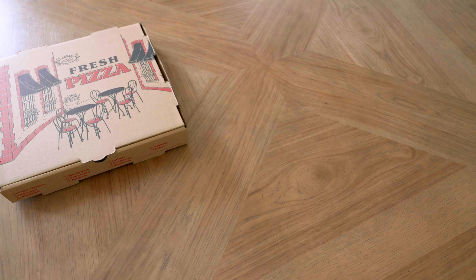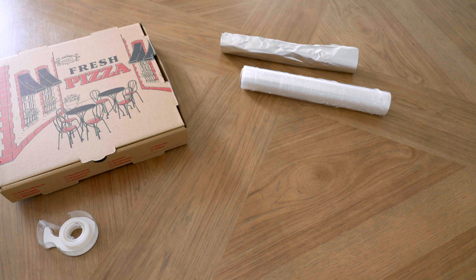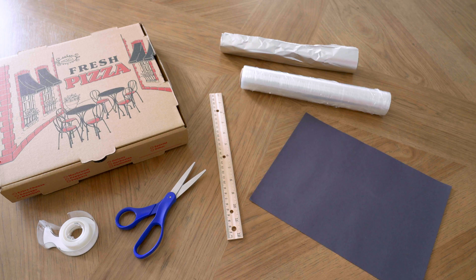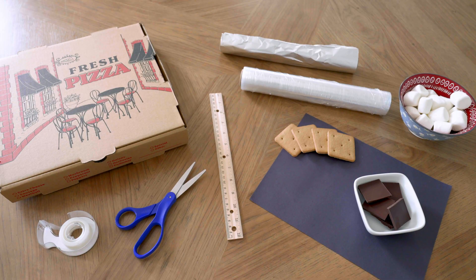A pizza box, aluminum foil, tape, clear plastic wrap, a ruler, scissors, a black sheet of paper, and for the s'mores: marshmallows, chocolate, and graham crackers.